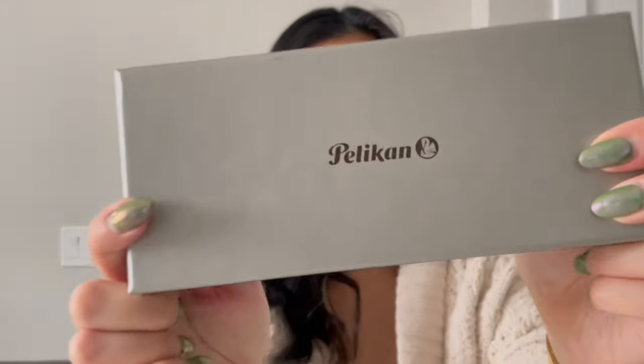Hey guys, look what arrived today. Welcome back to my channel, my name is Karina of Karina Loves to Plan. I really wanted to do a face-to-face like this to explain why this pen is so exciting for me — I don't normally do this, I just show my hands. It is another Pelican.